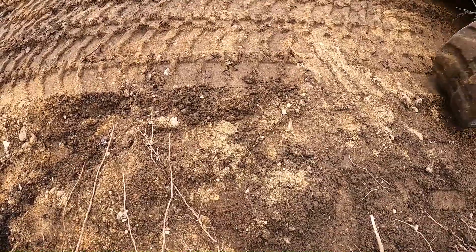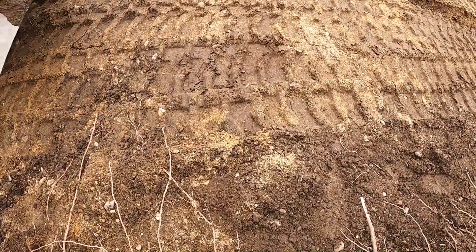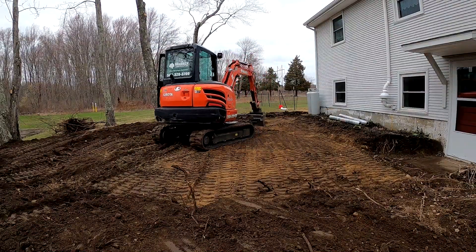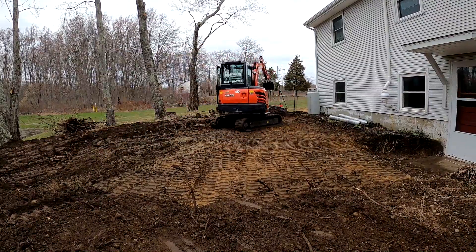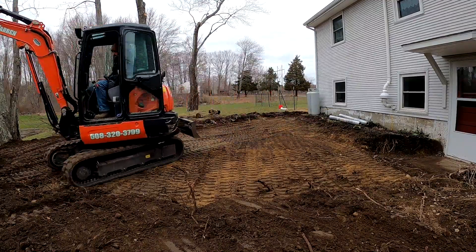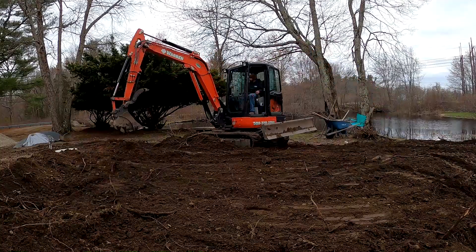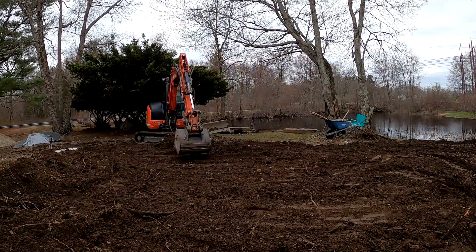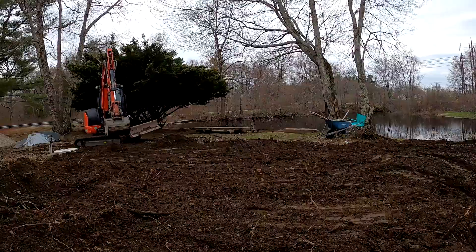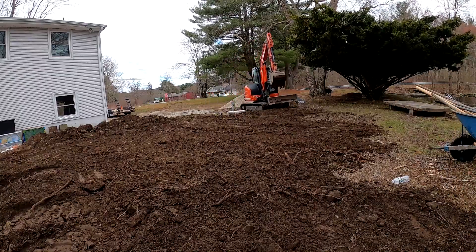I'm doing some compression compacting with the tracks of this 10,000-pound mini excavator, which I do as often as I can during any excavation. In my opinion, this is just as good — if not better — than compacting with a small to medium sized plate compactor. If you can go over the subbase a few times with a machine like this, you will not have any issues with sinking in the future. I also compacted with a mini skid loader at the end, and that's the only compaction I did for the subbase on this project.